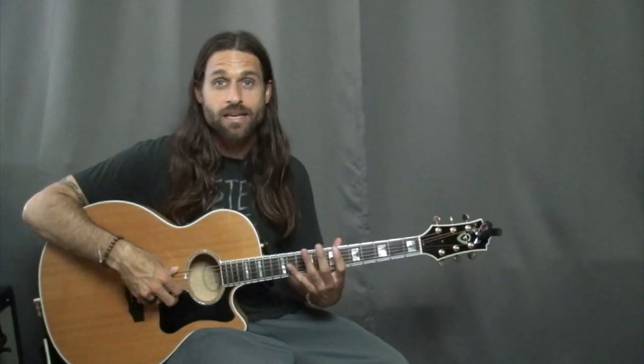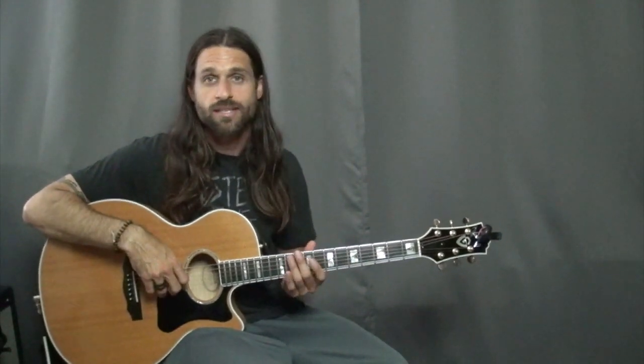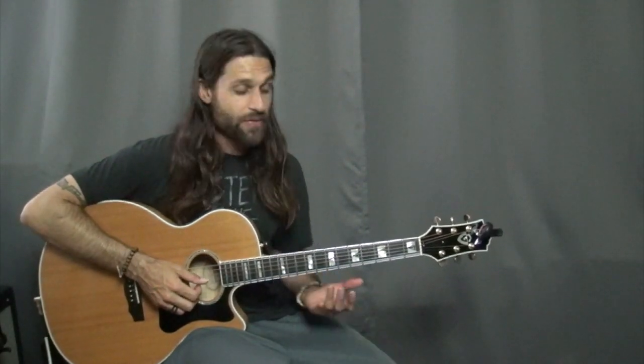One guitar player will play a lick and then the other guitar player will play the same lick but a fifth lower or a minor third lower, something like this, and the two licks will kind of combine to create this harmony sound. That's basically what double stops do when you play them in a melodic context, and that's basically what's happening here.